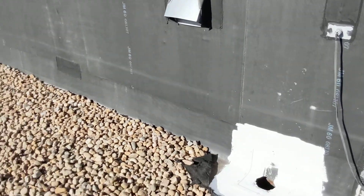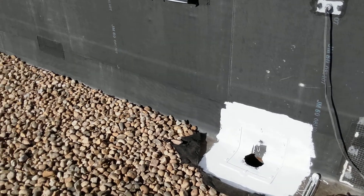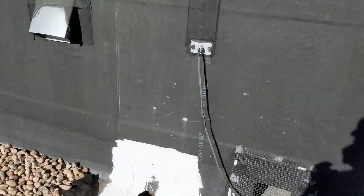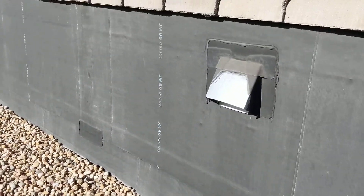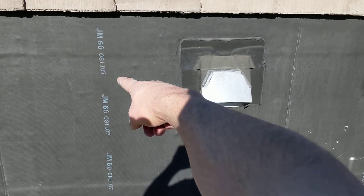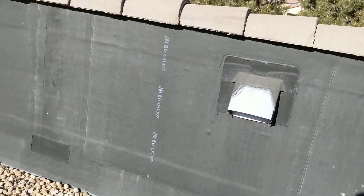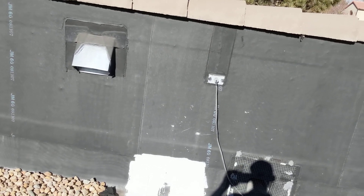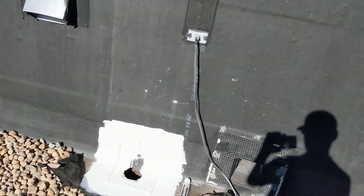What I did was pull back the gravel a little bit, then pulled back the felt — it's almost like landscaping felt that you put under your flower bushes, and it helps protect the actual roof from the rocks. This kind of roof is stamped right here on the wall: it says JM 60 with a date stamp. That stands for Johns Manville 60 millimeter. This particular roof type is called EPDM — I can't remember what that stands for right now — but it's what most people call a rubber roof.